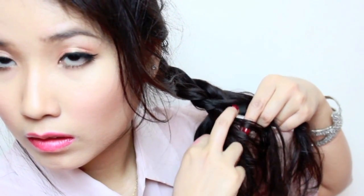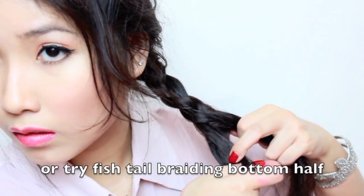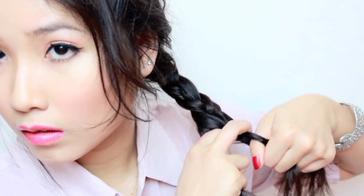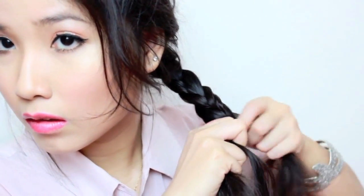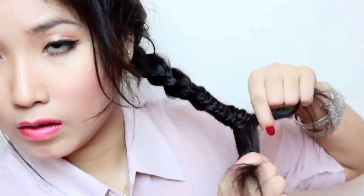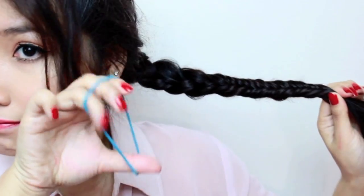Here's the fun part — if you want something a little different, braid halfway and then do a fishtail braid. Divide into two sections and weave it back and forth. There's actually a more detailed video of this which I'll link below — it's really easy, probably easier than a normal braid.